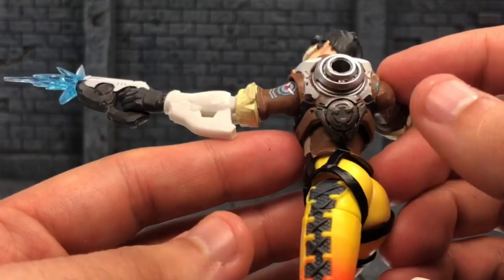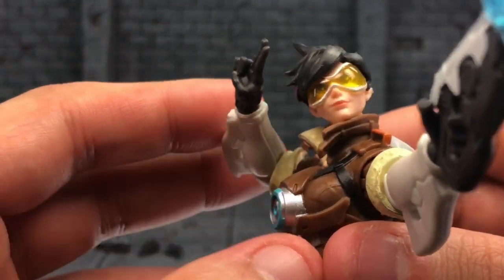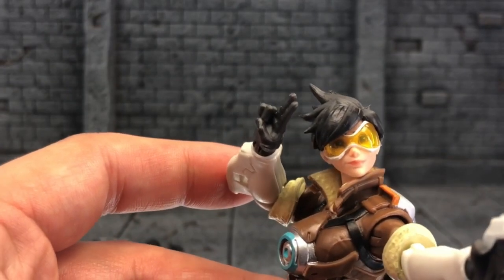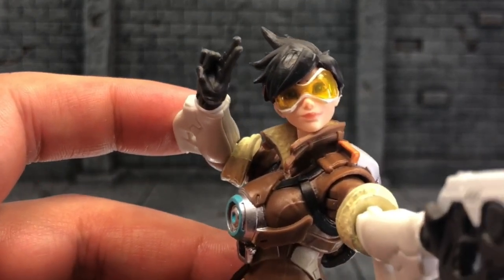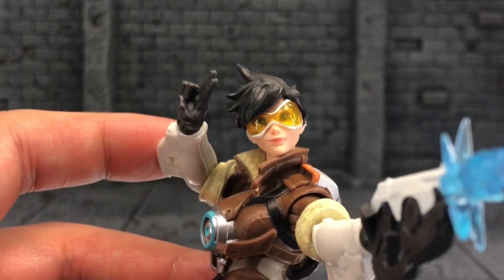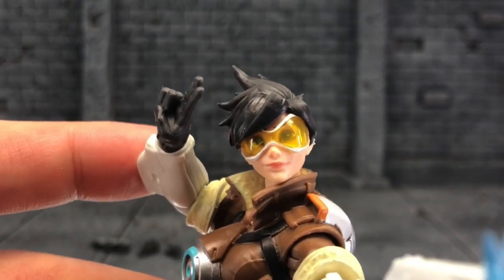Just taking an overall look at Tracer here, I really, really like her visor — very nice, with the translucent touch there. You can see her beautiful, gorgeous, bubbly eyes. And yeah, the overall sculpt is just beautiful on these. I'm in love with these Overwatch figures. Look at that face — just beautiful.